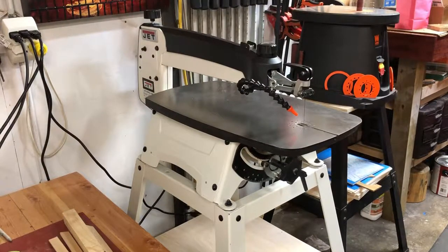I've got a cool new video for y'all today. This is going to be a review and kind of an overview of the new JET JWS-22B scroll saw — the B referring to just the model designation, so it's the JWS-22. It is a 22-inch scroll saw, meaning about 22 inches from the blade all the way back to that back post, and measuring it slightly over 22 inches.